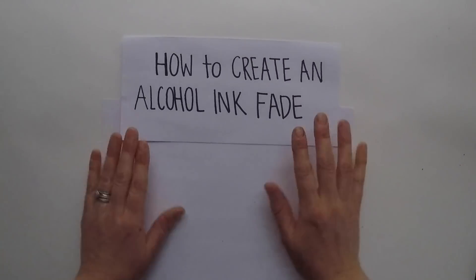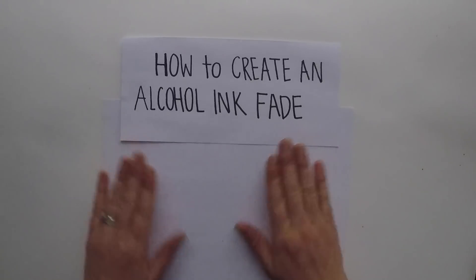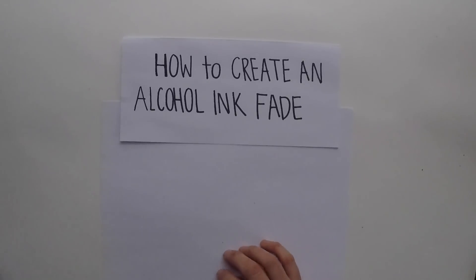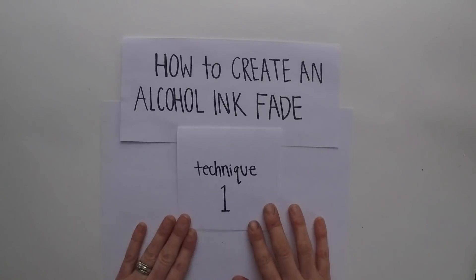Hi friends, it's me, Marissa. Today we're going to talk about another exciting alcohol ink topic, and that is how to create an alcohol ink fade. I love doing this technique. I have two ways that I do it, and today we're just going to talk about the first technique.